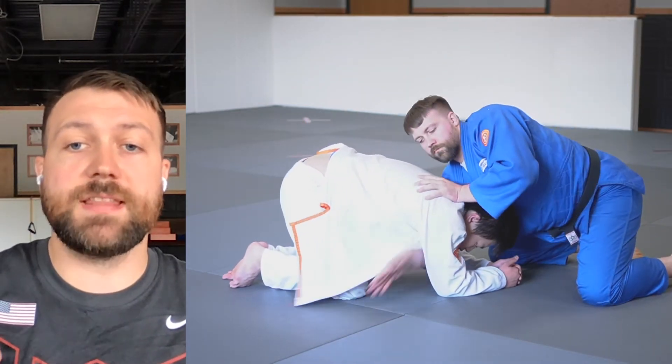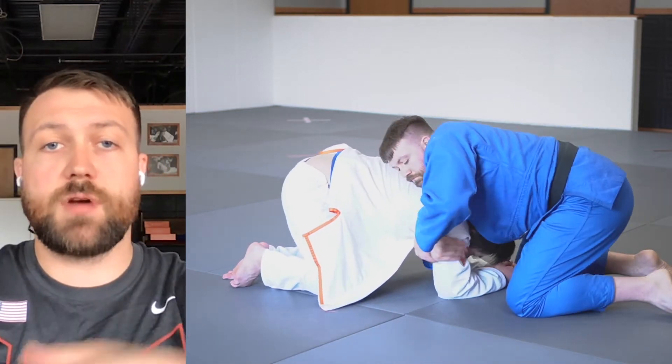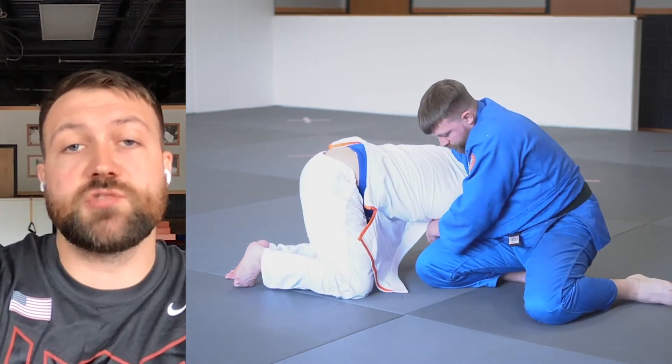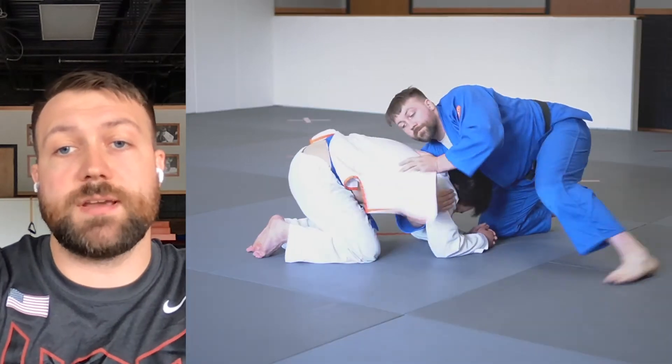My right hand comes through like a flag, and then I hook onto their tricep with my right hand. My left hand grabs my right wrist, and then I'm going to shuck them over to the side so that I can wedge my right knee next to the elbow, and then I swing my leg through and roll straight sideways.